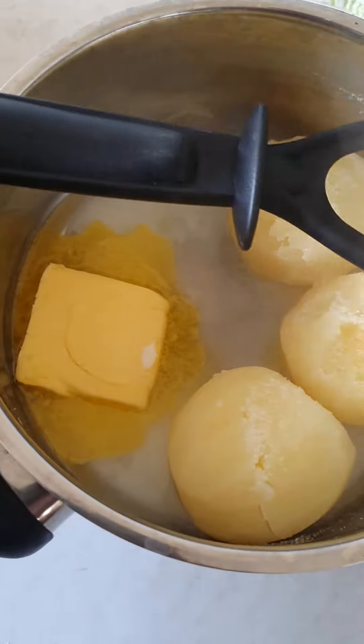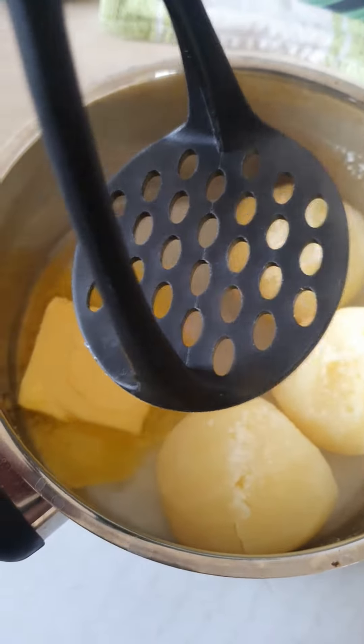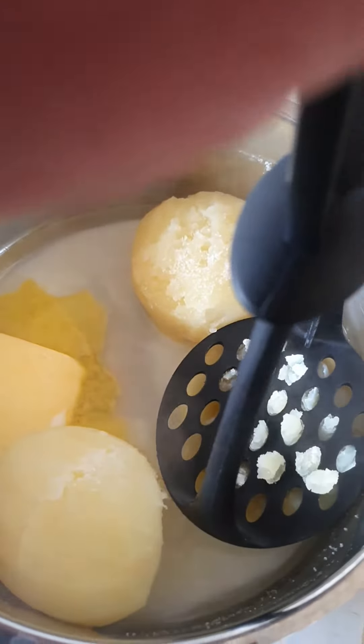Just wait for the butter to be melted. Then grab the potato masher and squash them like that, nice and easy.